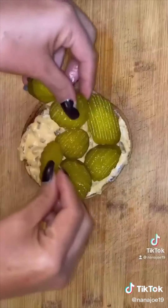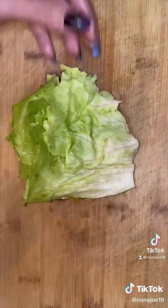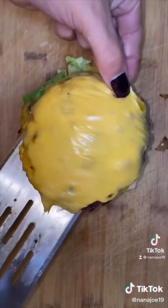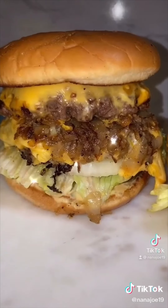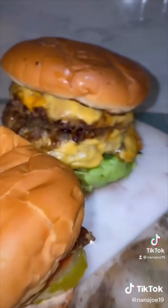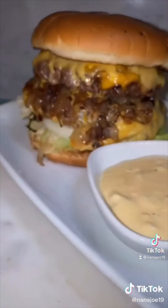Spread some of that delicious sauce on your bottom bun. Add your pickles, tomato, lettuce, onion, a delicious patty, some grilled onions, and another patty, then top it with your top bun and there you have it guys. That is my burger and that's In-N-Out's burger — let's take a look at both of these beauties.